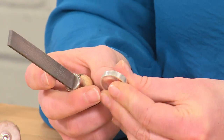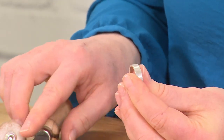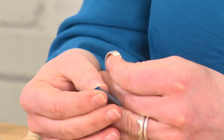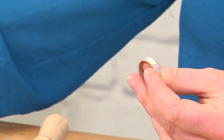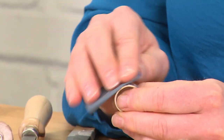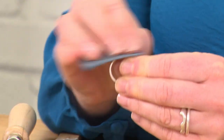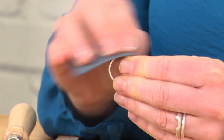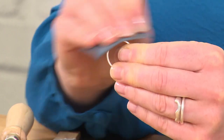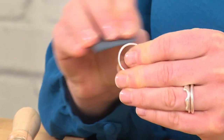Once you've filed away your soldered join, you can spend more time doing the edges. I'm going to rush through this for the demonstration, but with the file marks, you need to get rid of those. There's some handwork to do first — a little bit of sandpaper, an emery stick, or some sanding pads. You can work through different grades of sandpaper to get to a higher shine. It seems like manual labor, but it's really important. If you want a really good high shine, don't skip this stage.